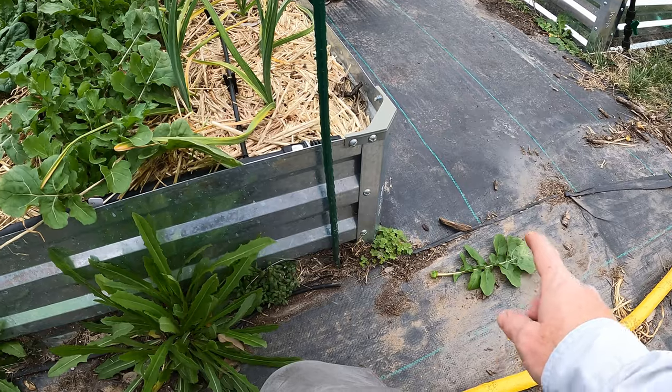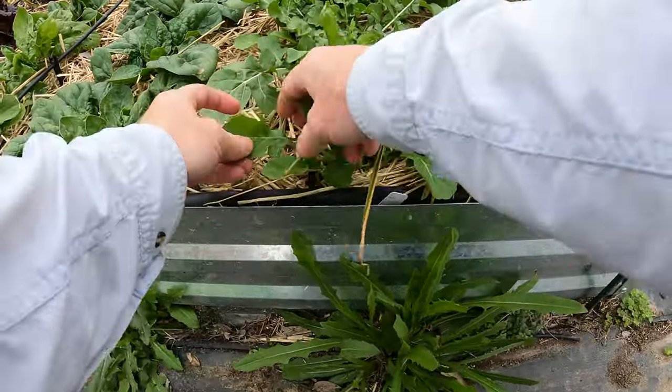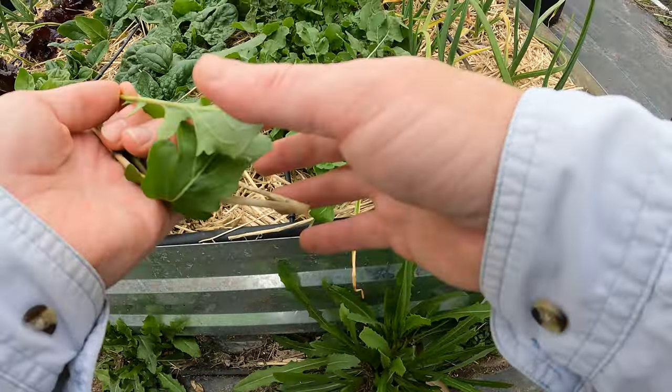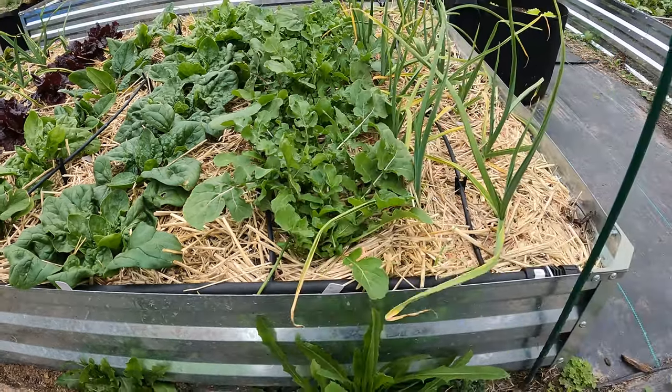I'm going to throw the damaged ones aside — I've got chickens so I'm going to go ahead and feed those to the chickens. Any of these that don't look great, I'll give to them. Some of these smaller ones down here actually are looking pretty good. This one has some yellowing — give it to the chickens. They love this stuff.